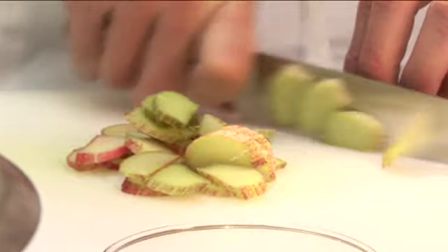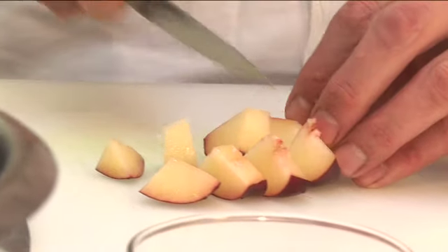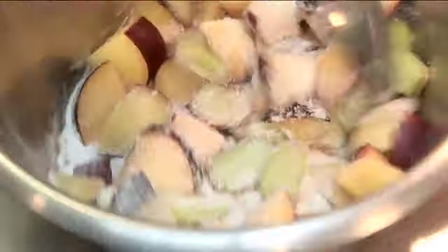Finely slice the rhubarb with the plums — just remove the stone, cut in half first, then cut into small pieces. Cover with sugar. Plums and rhubarb are quite tart so they need a fair amount of sugar. Grate on some orange zest.